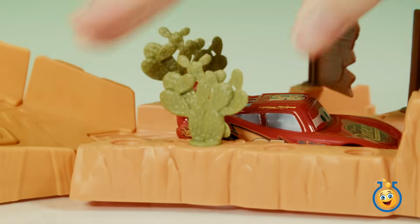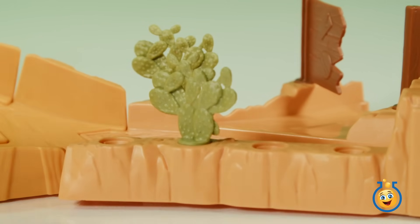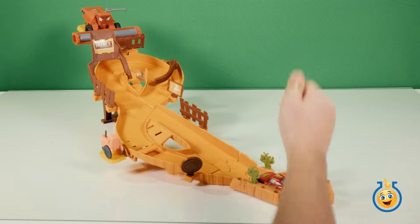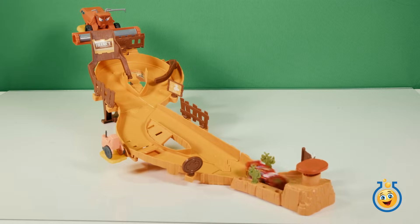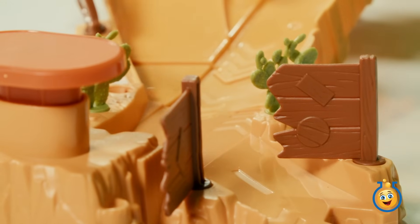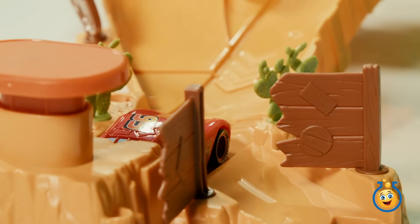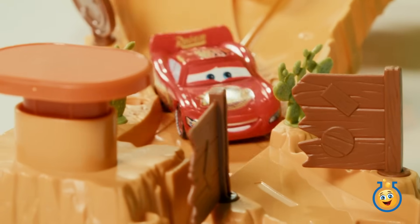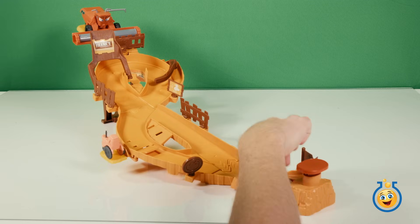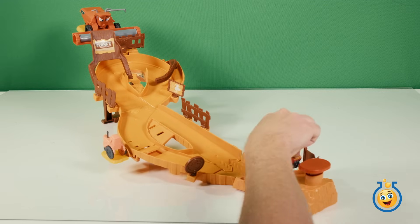To play with the Escape from Frank track set, you put Lightning McQueen in the launcher and hit the launcher button hard. Lightning McQueen will fly up and around the track. Hopefully Frank doesn't come after him. If McQueen can make it past Frank, he'll run past the tractor, tipping him in the air as he goes by.